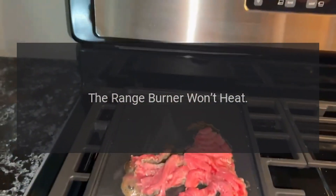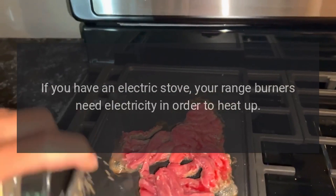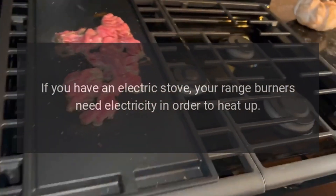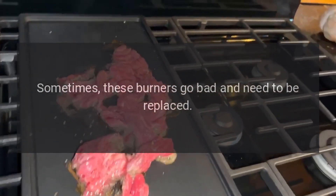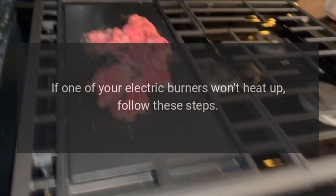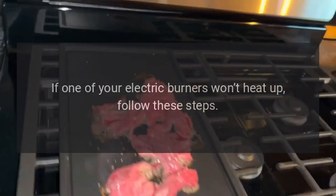The Range Burner Won't Heat. If you have an electric stove, your range burners need electricity in order to heat up. Sometimes these burners go bad and need to be replaced. If one of your electric burners won't heat up, follow these steps.